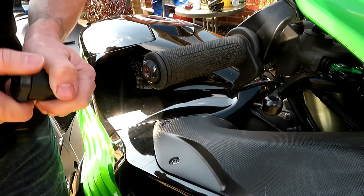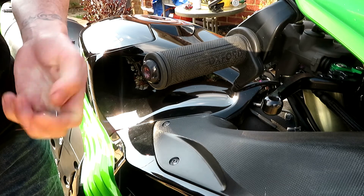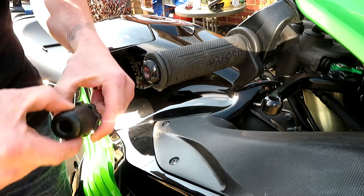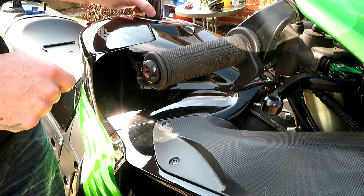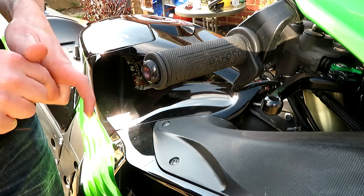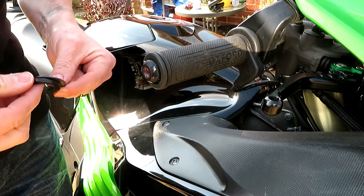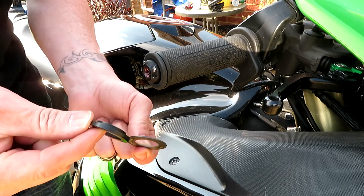So there are three parts for the stabiliser. You have the main part, which is there. You have a little silver washer, and then you've got two other bits of it.